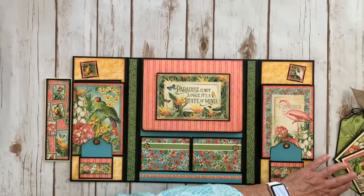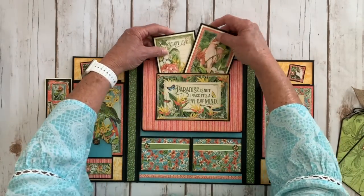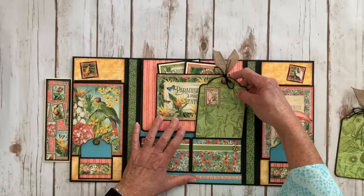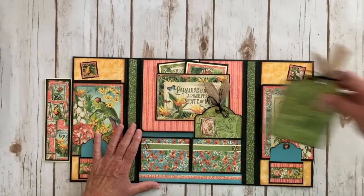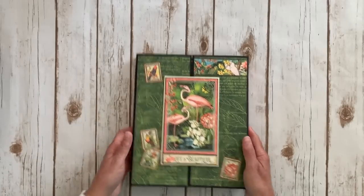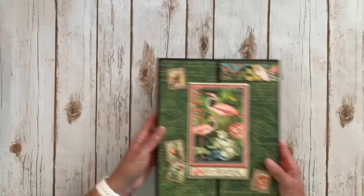So that closes like that, this folds down, we'll put our little pieces right back in there, and then we will close it. I'll hold it closed with the regular size Graphic 45 tags, so it closes like this and it's a magnet closure. So that's one of the projects I'm teaching using Lost in Paradise.